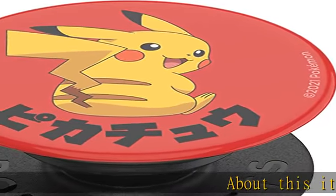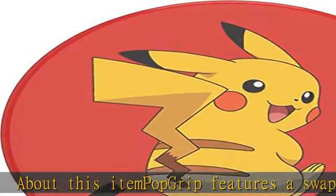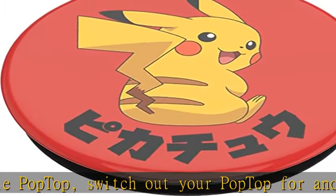About this item: PopGrip features a swappable pop top. Switch out your pop top for another design, or remove it completely for wireless charging capabilities. Offers a secure grip so you can text with one hand and snap better photos.